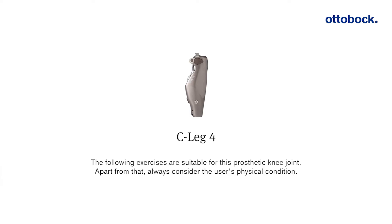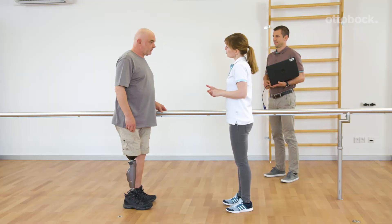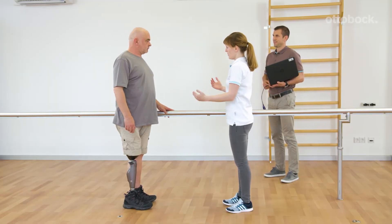The following exercises are suitable for this prosthetic knee joint. Apart from that, always consider the user's physical condition. Together with the technician, two MY modes can be programmed.